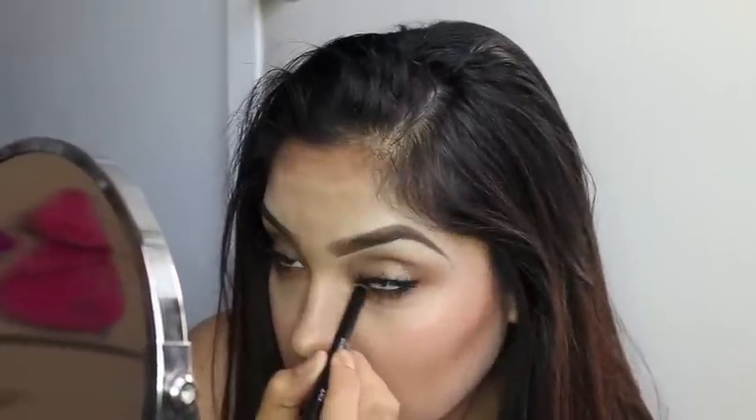Apply it below the lash line as well. Then I grab a random brush and smudge whatever I put under the lash line so it's not too obvious as just a line. Preferably do this before mascara. It just smudges beautifully — like it knows it has to smudge.